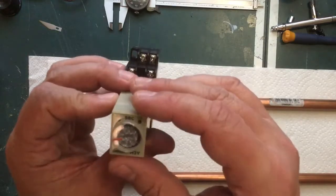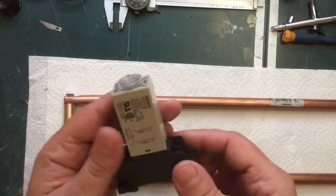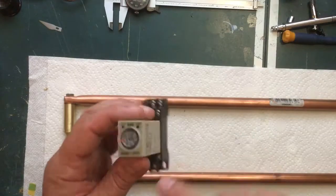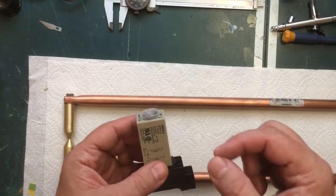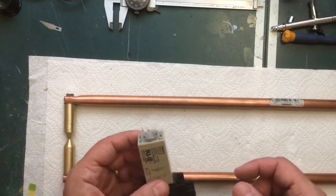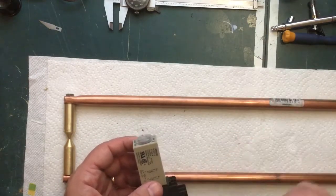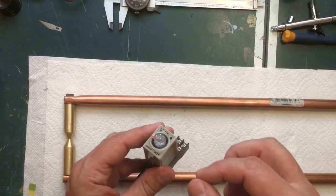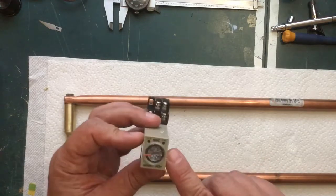Next up, I bought this time delay relay on eBay. It has a time delay from zero to ten seconds, settable in half-second increments. When you energize it, the contacts will pull for the set amount of time and then relax. This will give me very consistent welds - if I tried to do it manually, one point might be half a second, another three-quarters of a second, another a quarter second, and they'd all look different. By setting this to the exact time I need, every weld point will be the same strength. I think this was about ten dollars on eBay.